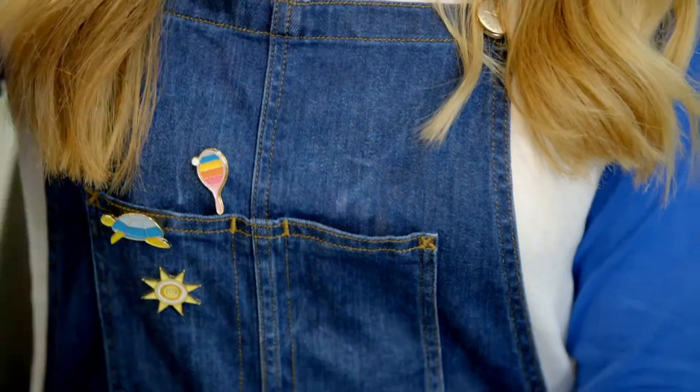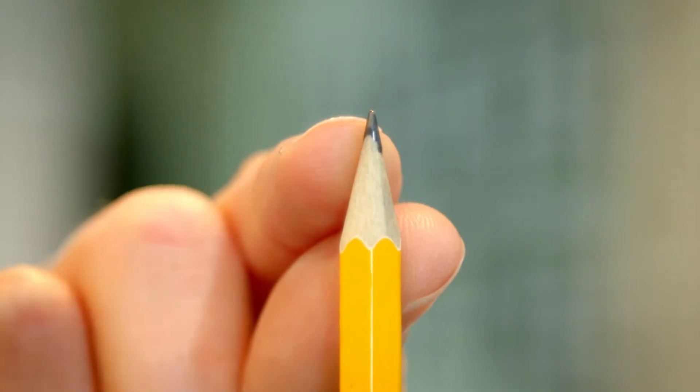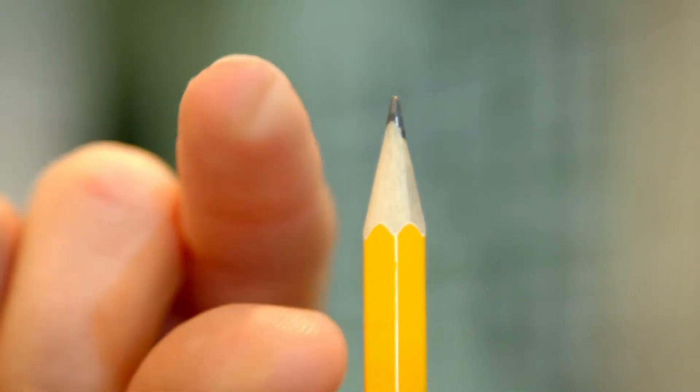We get our hair cut because our hair grows a tiny bit every day. Most people's hair grows about a millimetre a day — that's about the same as the tip of this pencil lead. And in a month our hair grows around one and a half centimetres — about this long.